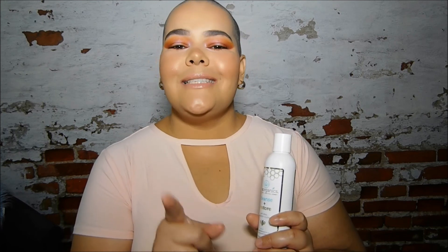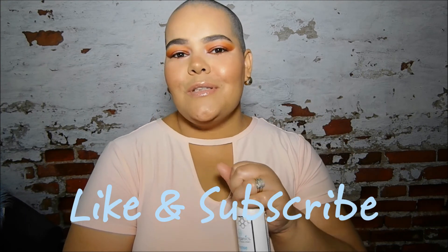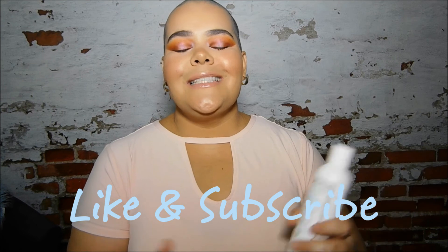Alright beauties, this concludes my review of the Aero Organics Manuka Honey Skin Care Line. Hopefully you found this review helpful and enjoyed it. If you did, give it a like and subscribe to my channel for more reviews and videos. I'll see you in another one — bye-bye!